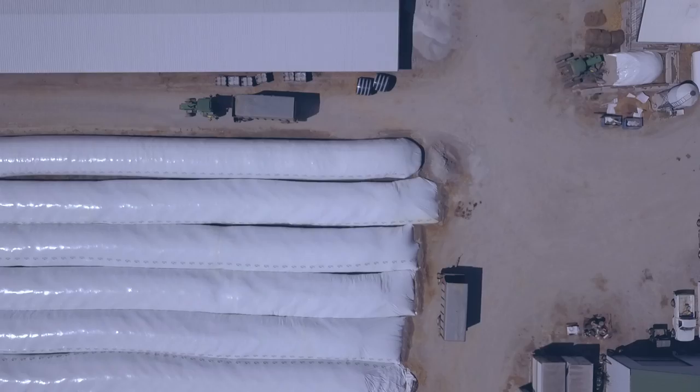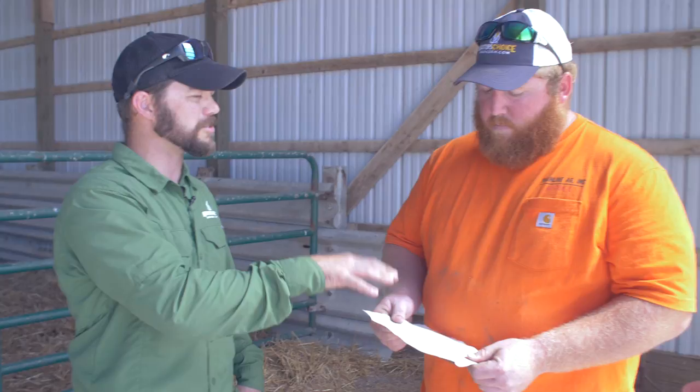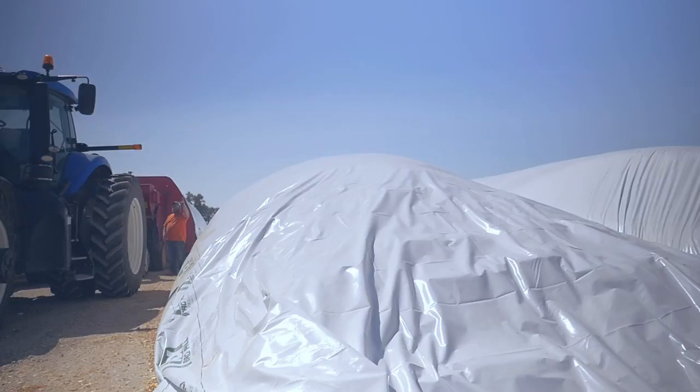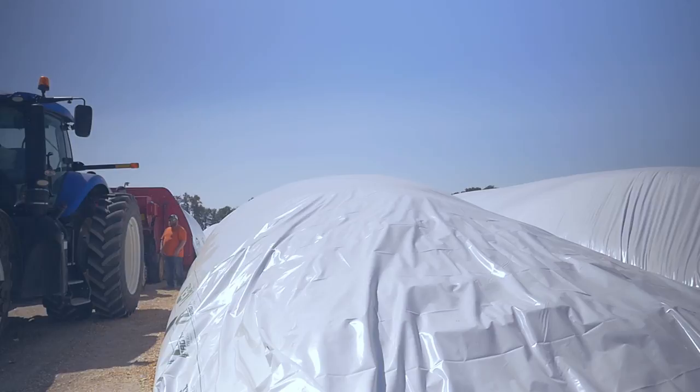When we look at these bags, or bunker covers or anything, it's always the white on black plastic, and there are reasons specifically for that. All plastics are made in mills — that pertains to the thickness of it — and it's made in layers. The first layer is white, which bounces the heat off. Then you've got your UV layers that protect against sunlight and degradation. Then you also have your puncture resistance layers, and then your stretch layers, which allow the silage to be packed in without it popping or tearing the bag.